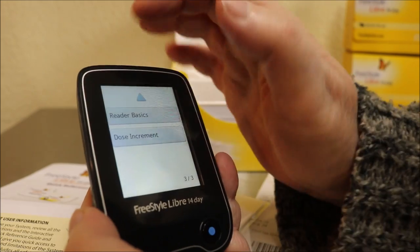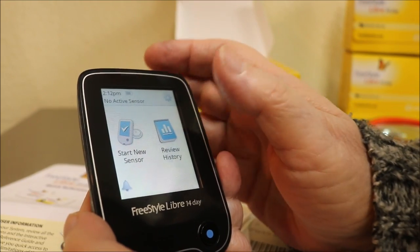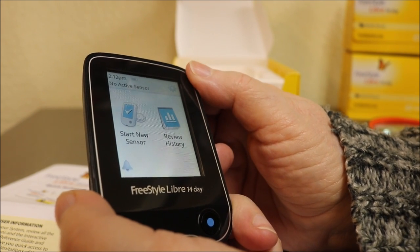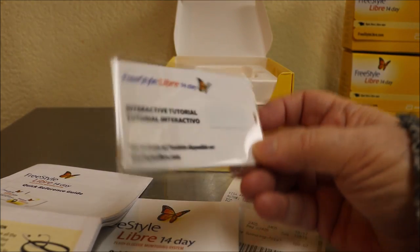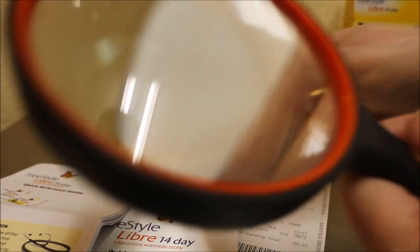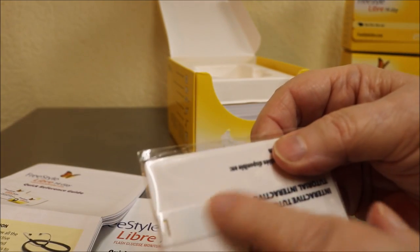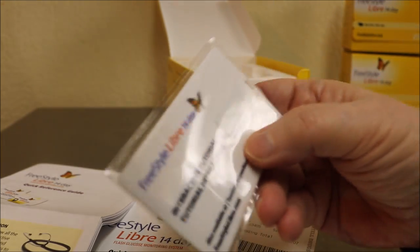Up in the corner it'll tell you how many days your sensor is good for — remember, they're only 14 days. Let me stop this section and start the one on the sensor. This is a USB reader — what it was that I couldn't identify. I'll put this little doohickey in my USB port and it'll be an interactive tutorial.